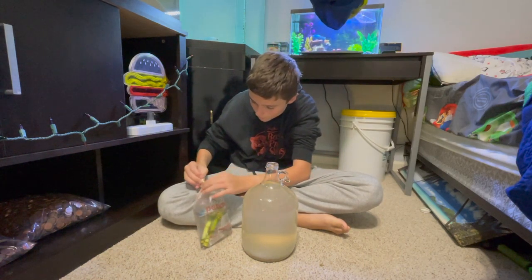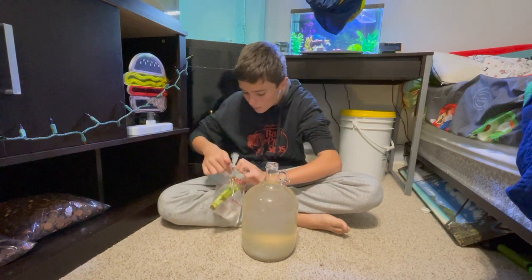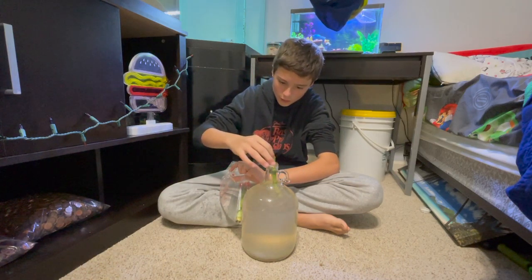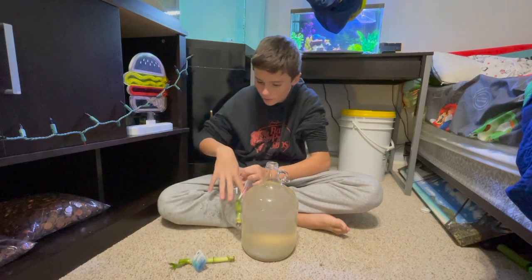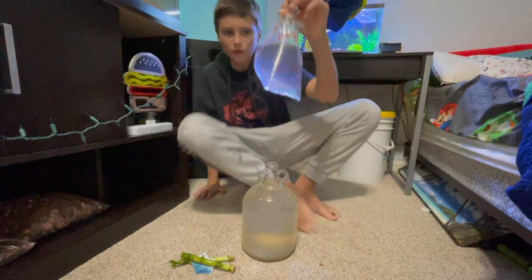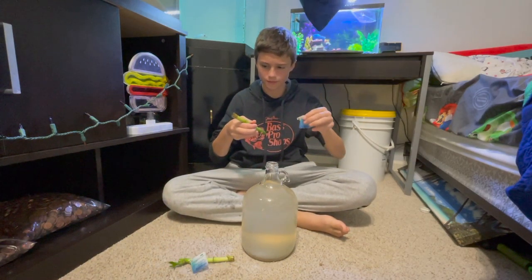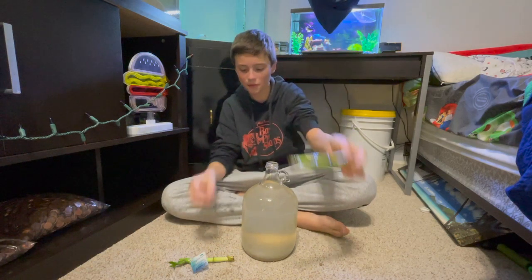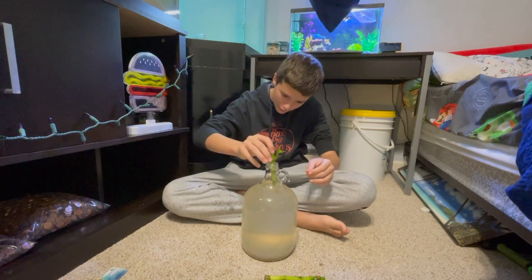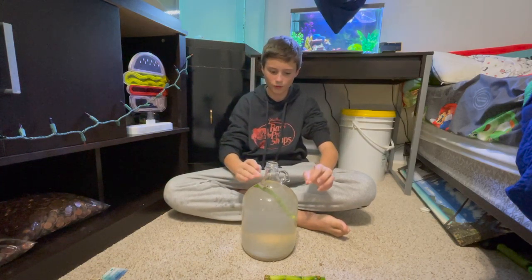I'm just going to leave it off to the side for now because I need to take out the tags on both of these and dispose of this water. Let's go ahead and take these tags off — wow, just like bamboo, sick! This one has a nice leaf on it, so I'll go ahead and drop that right in. It kind of floats, so I'm going to grab something to move it around and make it look nice.